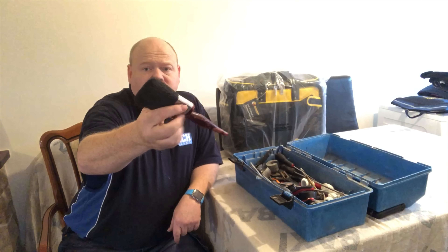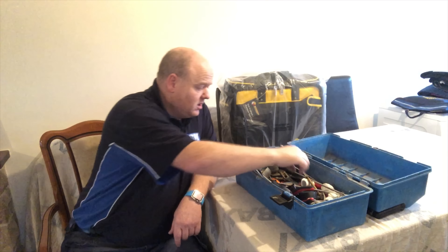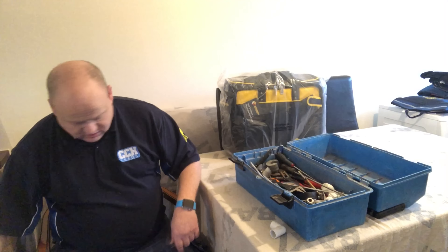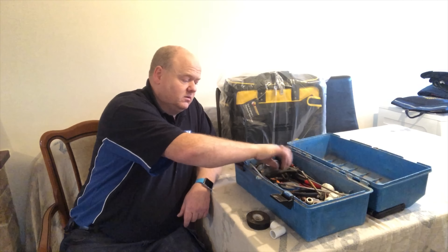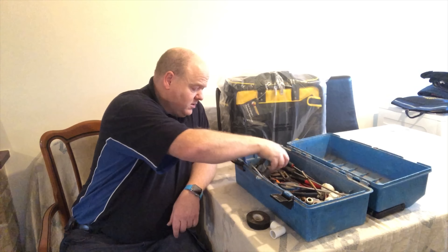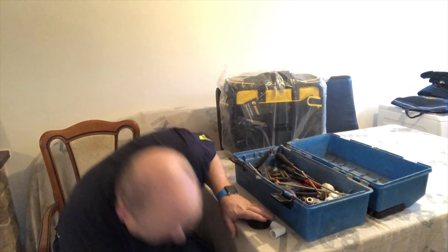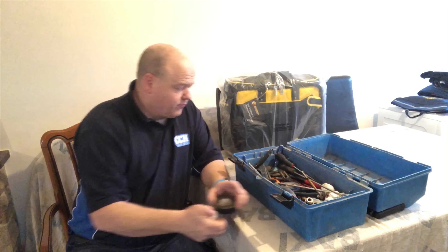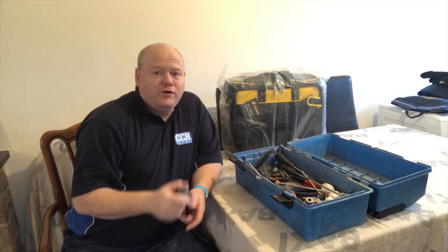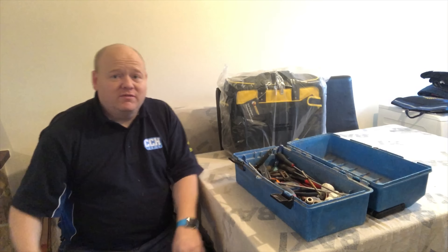Just a little brush — that comes in really useful, just for cleaning worktops and stuff after we've installed a boiler. Just some random rubbish in there, some more cutters. Small adjustable comes in handy. Just some more copper pipe cutters as well. You can never have enough copper pipe cutters — blades go on them, they go a bit blunt sometimes, so it's always nice to have loads of them.